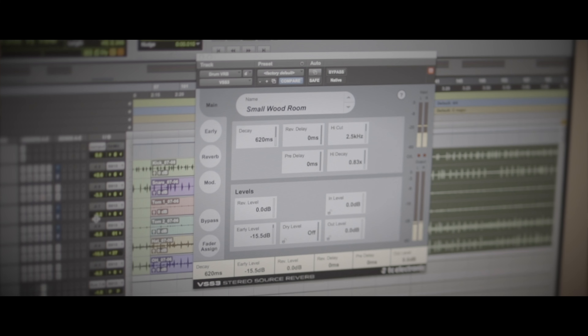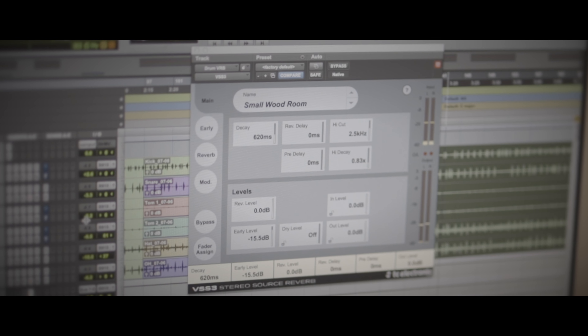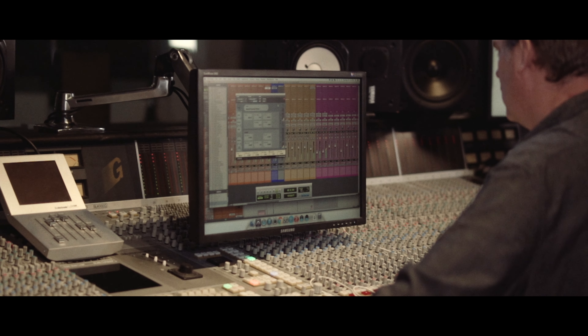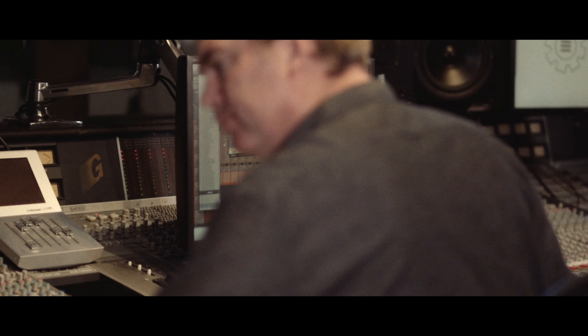The first thing I'll do is get rid of the pre-delay. I find that having pre-delay on reverbs in a mix, unless you're doing it for a specific reason, it adds an extra transient. I know that pre-delay exists obviously in real life, but in the context of a mix I often find that it can kind of make things a little muddier. That's kind of the first thing I'll reach for. Obviously the amount of high dampening that's going on can also have a huge effect on the sort of sound stage of the reverb, so tweaking the EQ can also be a huge variable.